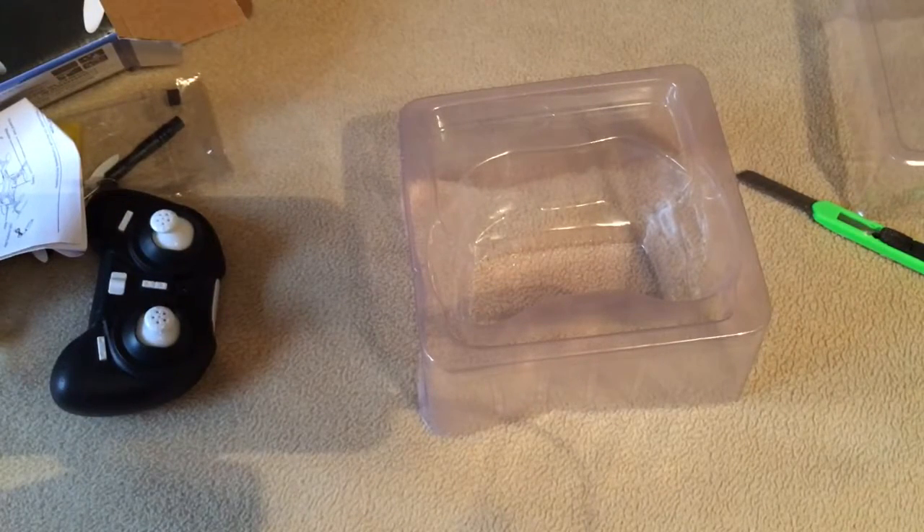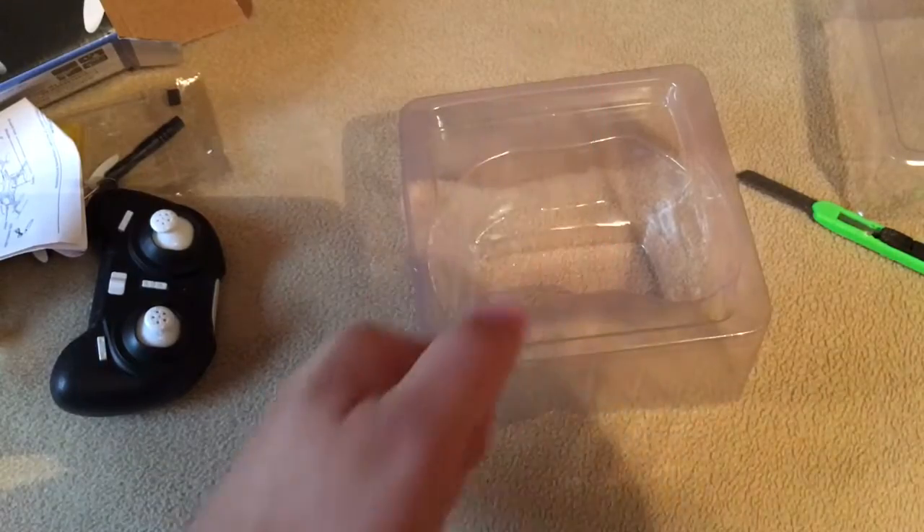Okay, that's the unboxing of the H8 mini. Give me about a week and I'll give you a review on it. Thanks for watching. Please subscribe and thumbs up.